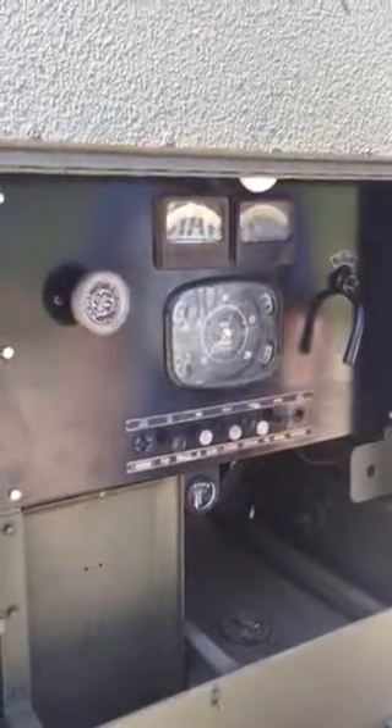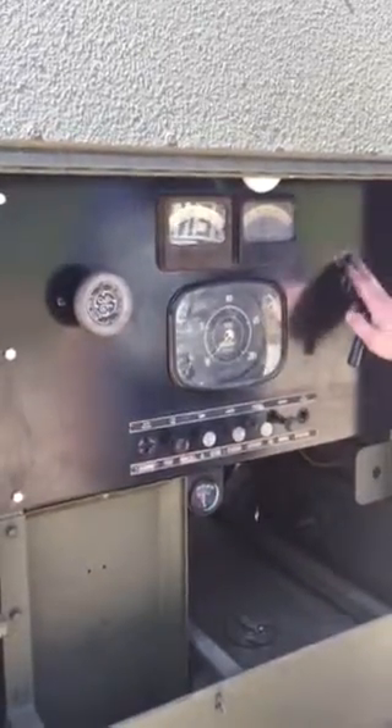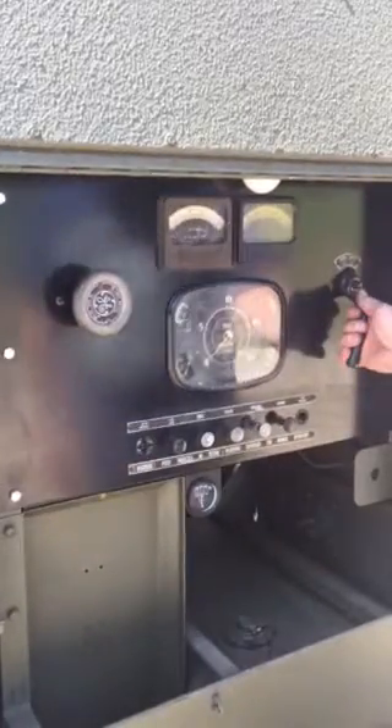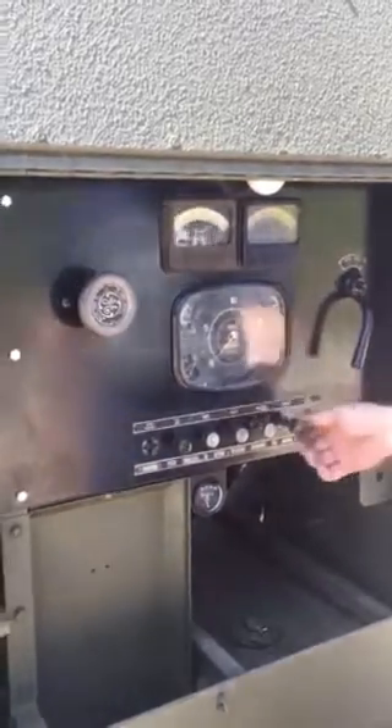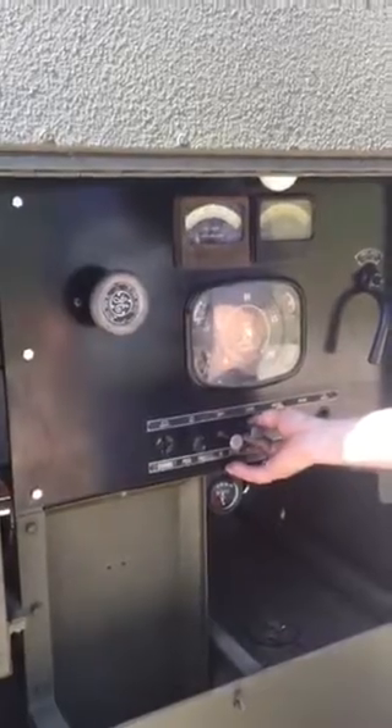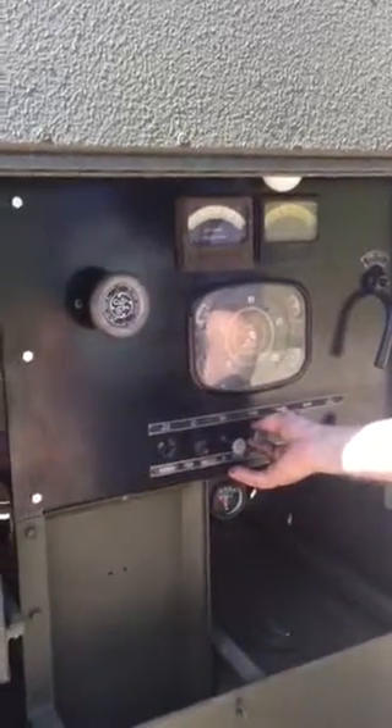We're going to start the generator up. The first thing I do is make sure that the main power switch is in the off position. Once I've confirmed it's in the off position, I'm going to pull my choke all the way out, pull my throttle all the way out, and pull the ignition switch out. Once those steps have been accomplished, I'm now ready to start the generator.